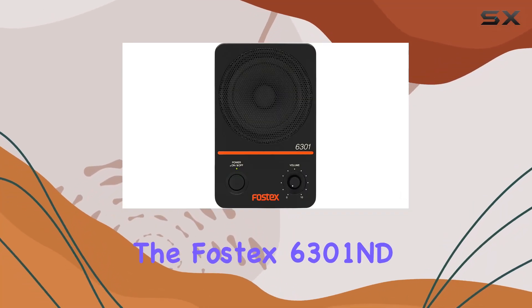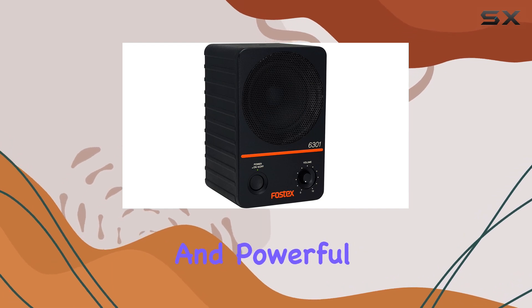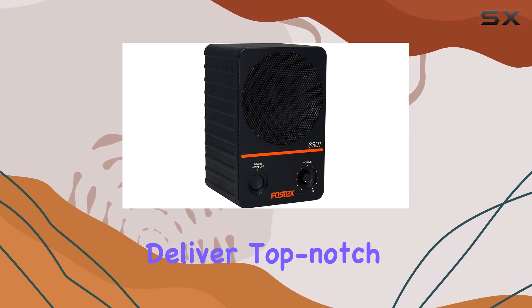Today, we're diving into the Fostec 6301ND powered active monitor, a sleek and powerful digital monitor designed to deliver top-notch audio performance.